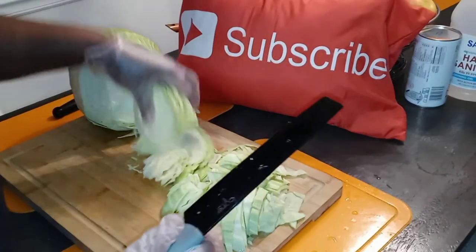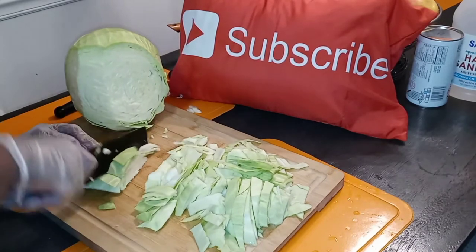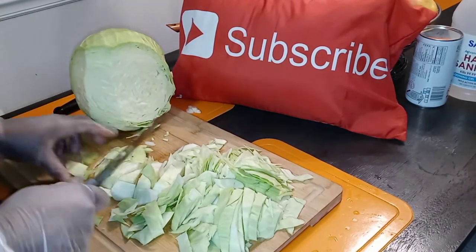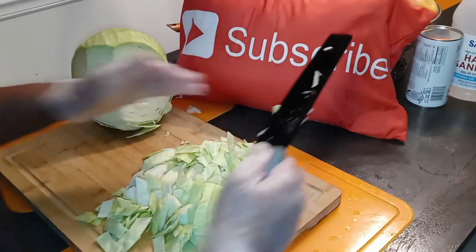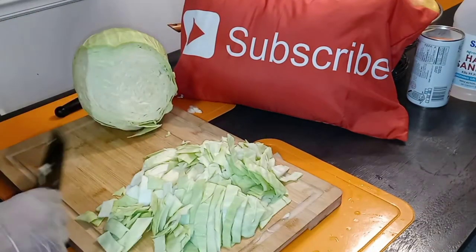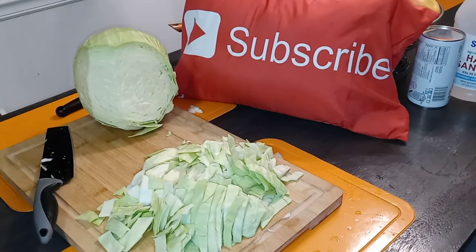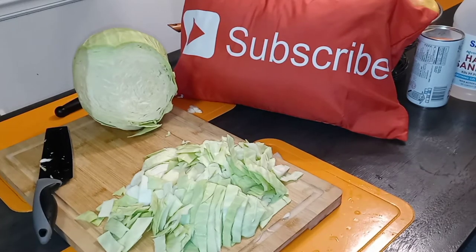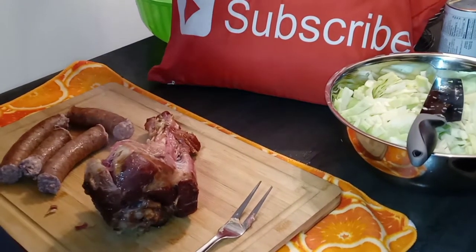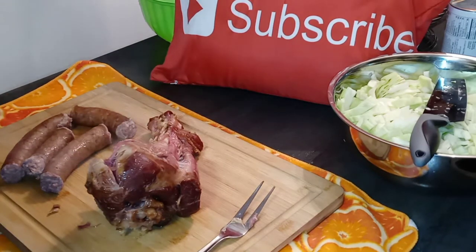I've been craving cabbage — I'm about to hook this up southern style! So I'm just cutting up the cabbage. If you know how to cut cabbage you can skip this part. Pro tip from culinary school: put a towel underneath your cutting board so it doesn't slide everywhere.